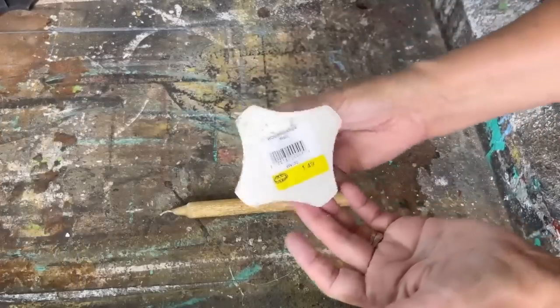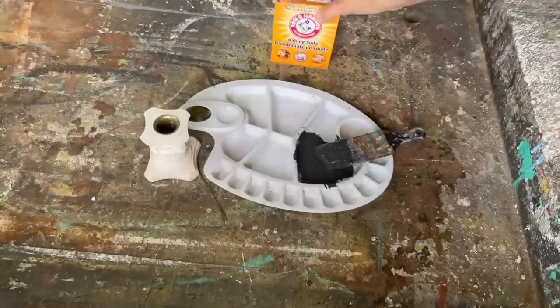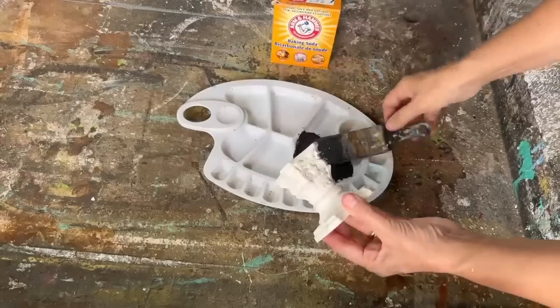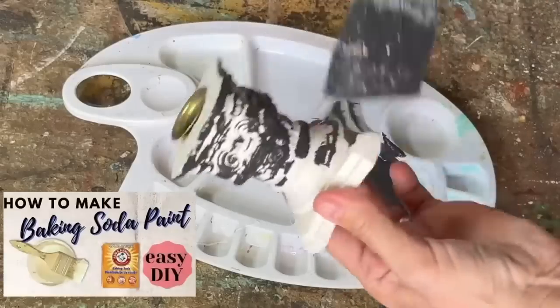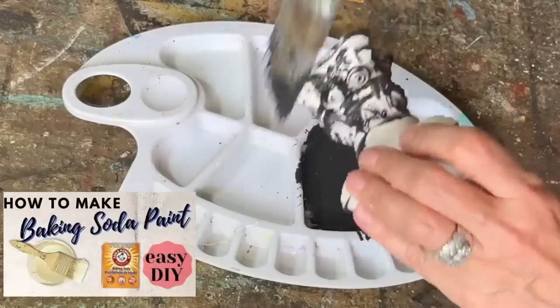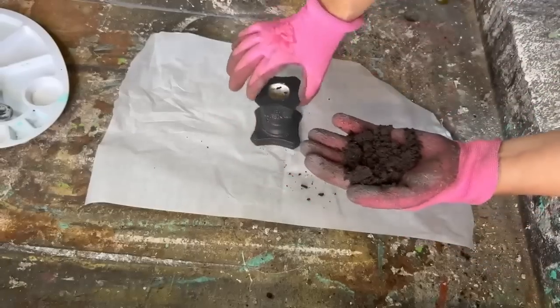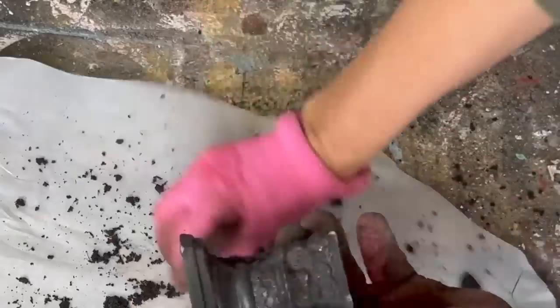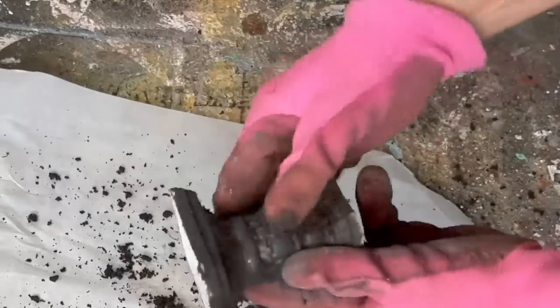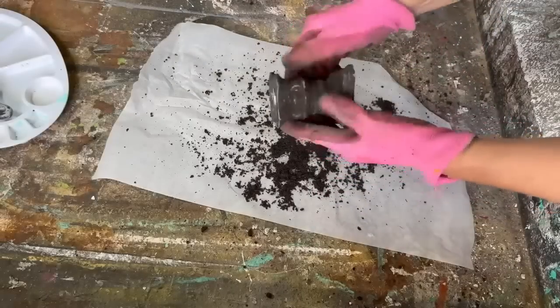The next project is another candle — I had both of these in my stash for a long time but I knew I could transform them into something really spooky for Halloween. I'm going to mix up some baking soda paint and apply it all over that candlestick holder. If you haven't made baking soda paint, it creates really great texture — I'll put a link down below in the description. Once it's almost dry, I'm going to roll it in mud so it gets in all those little nooks and crannies and looks grubby and dirty.